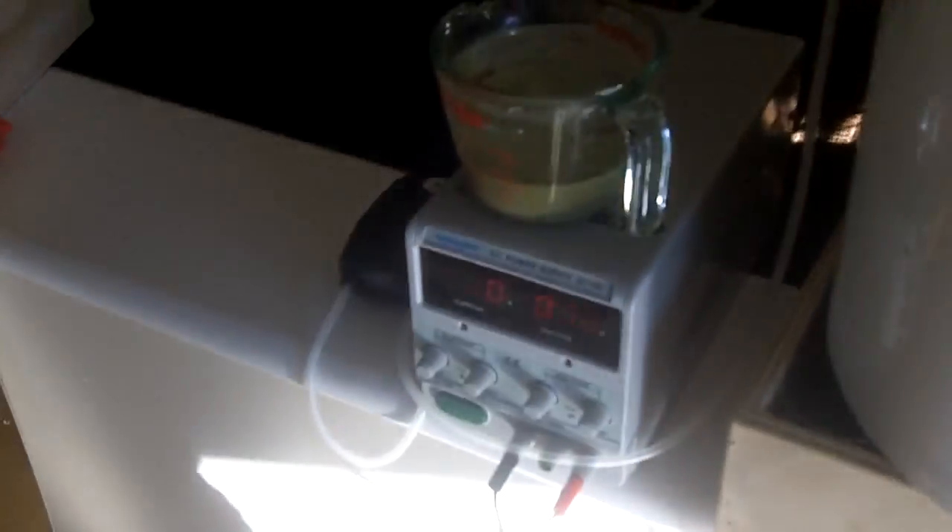I've turned down the current and the voltage pretty low and now I'm just going to leave this run with the fish tank pump going, trying to oxidize what I've got in the tank to get it more of a greeny color. Let's see if that works - so that's the update.